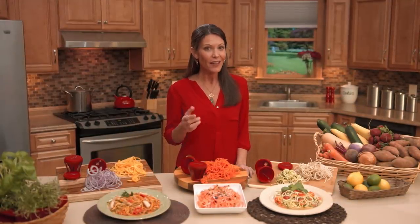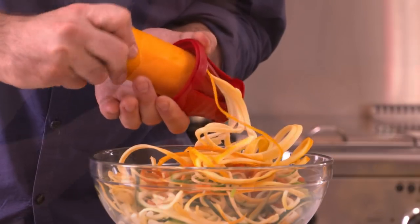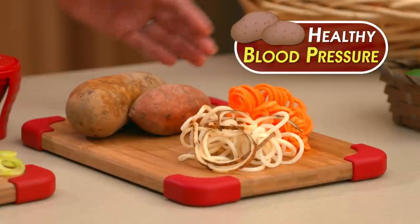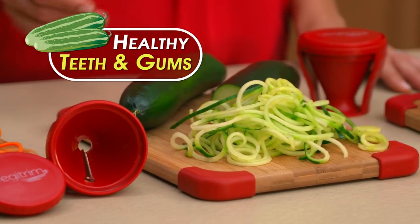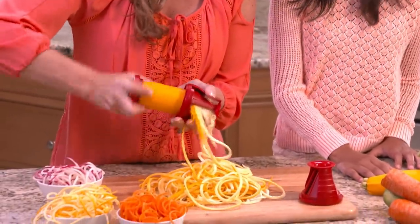Even on a more serious note, if you suffer from diabetes, VeggieTrim can help you reduce your carb intake, which we all know can be very helpful. Veggie Trim pasta can be helpful in many ways! Potatoes and sweet potatoes contain potassium, which is known to help maintain healthy blood pressure. Carrots are full of vitamin A, which is great for your eyes and skin. Vitamin C in cucumbers works to keep teeth and gums healthy, while fiber found in most vegetables can help reduce high blood pressure and the risk of heart disease. Adding vegetables to your diet can have all kinds of benefits, and VeggieTrim is an easy and fast way to do just that!